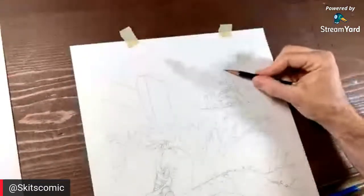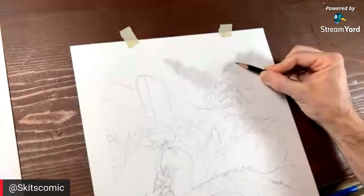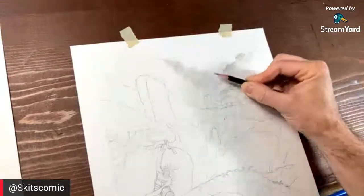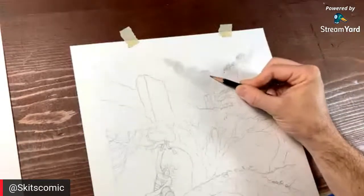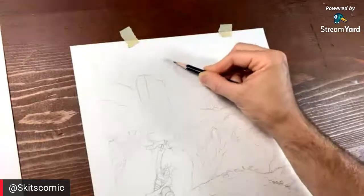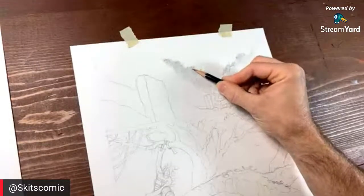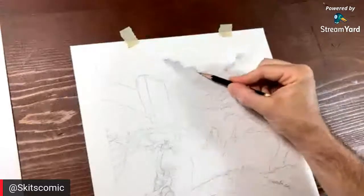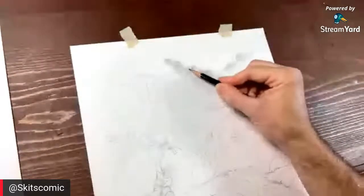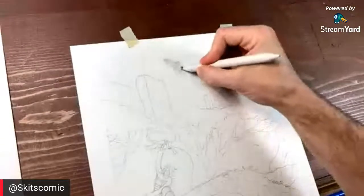Let's get in here and start making some mark making that might look like trees in the background, and we're also going to do some clouds up there. It doesn't have to be exactly right — the fun thing about this is you can play around and see what you get. When you're working on paper you're afraid of making marks because you might mess up. Well, that's not the way to do it — you kind of want to mess up and then go back in and fix it. That's how you make some of your most interesting marks.